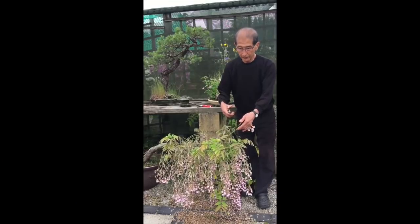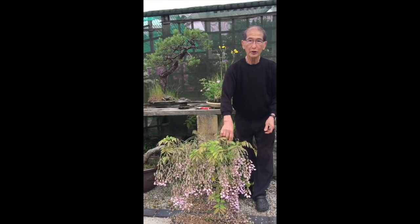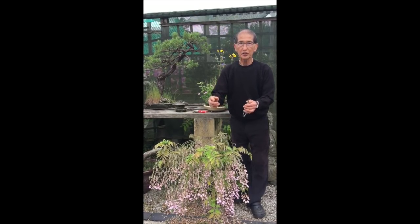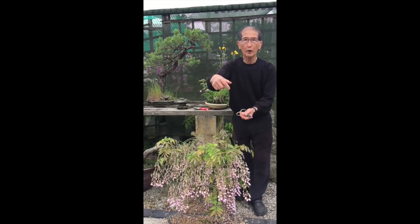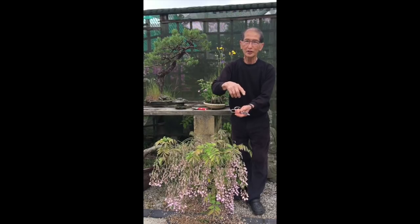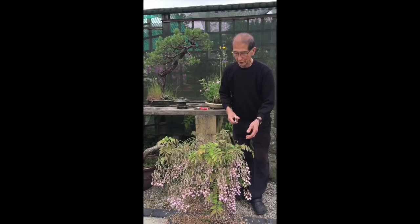There are many types of wisteria. There is the Japanese wisteria, which is Wisteria floribunda, and there's the Chinese wisteria, which is Wisteria sinensis. How do you tell the difference? The Japanese wisteria twines its tendrils clockwise, while the Chinese wisteria coils anti-clockwise — and that's how you tell the difference between the two types.